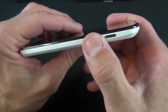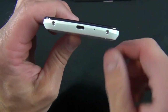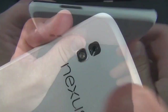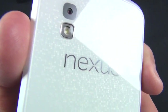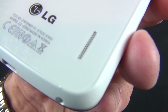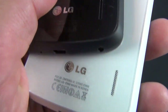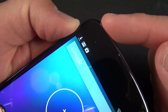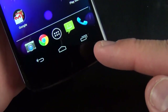Along the side we have the microphone and the sleep/wake button, nicely trimmed in chrome along with the edge of the bezel. Along the bottom we have the micro USB charging port, another microphone, and small screws. On the back there's the 8 megapixel autofocusing camera capable of recording 1080p video, an LED flash just below that, Nexus branding surrounded by sparkly glass, LG branding, and the speaker grille. At the top we have a 1.3 megapixel front camera, earpiece, ambient light sensor, and proximity sensor.